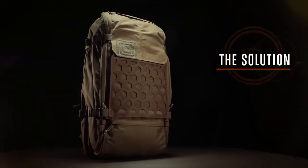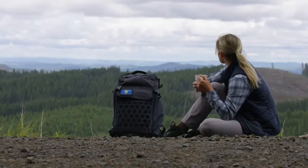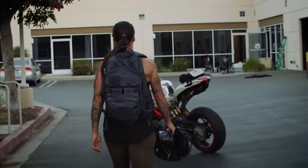AMP means All Missions Pack, and really the idea behind it is providing one solution — one bag that can work for all missions. It's versatility to the next level.